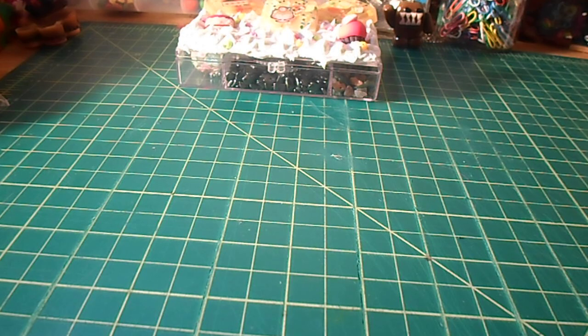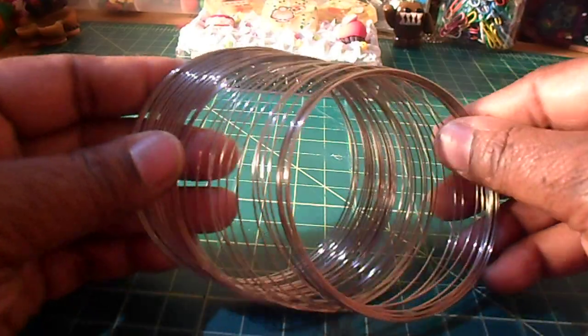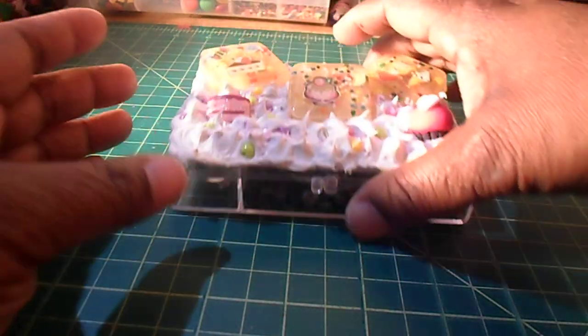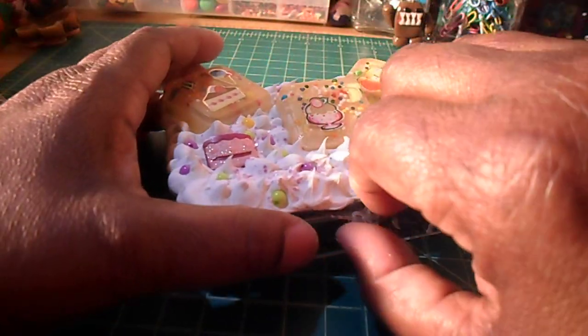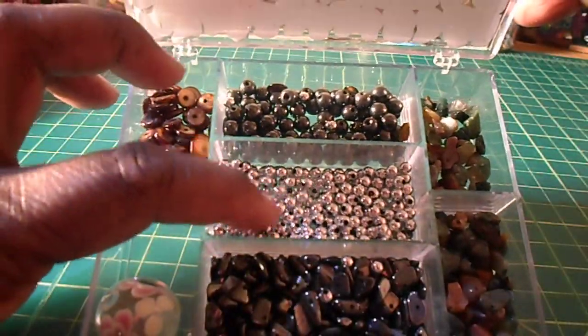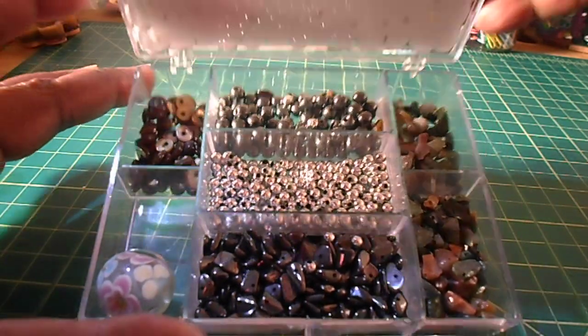The other thing I picked up from Michael's is some things to make jewelry and bracelets. If you remember, Takura gave me some bamboo tiles, and I wanted to try to make bracelets with those. So I went to Michael's and got some memory wire. I also picked up some beads — the beads at Michael's were 2 for $5. These beads were in the kids section.